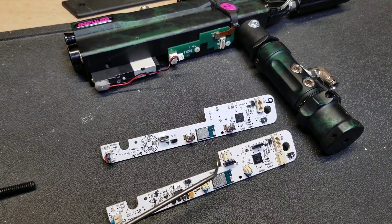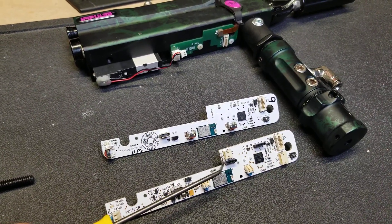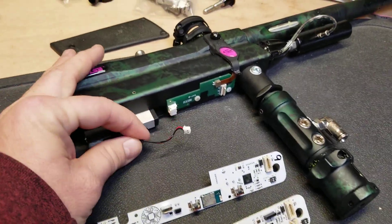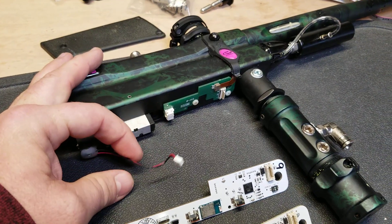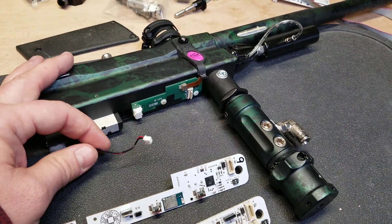In order to hide that down there and make it a little bit more universal, I had to go with a different, slightly smaller connector. So you'll have to replace the connector on your solenoid — it's not a big deal, you just snip the wires and solder the new one on.